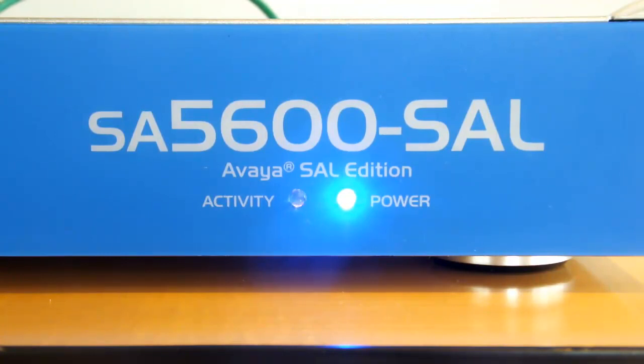And that's all there is to it. Your SA5600 is now ready to be configured and initialized via the serial connection. Please visit our Avaya Mentor YouTube channel and search SA5600 or Secure Access Link for a video tutorial on configuring and initializing the SA5600 appliance over the serial cable.